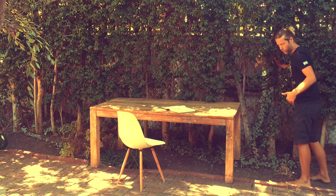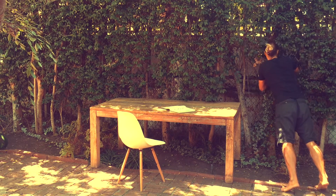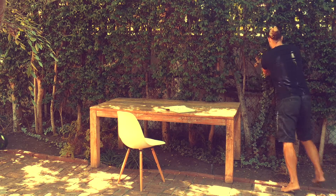The better you get at this, the further away you can step away from the wall. Your hand position on a flat wall should be just a bit wider than shoulder width. If you have something like a tree, you can keep it closer.